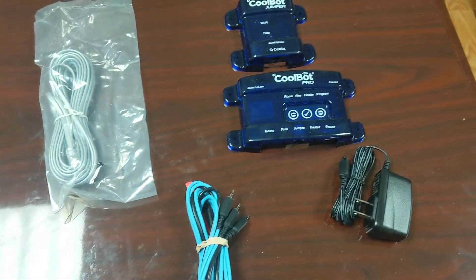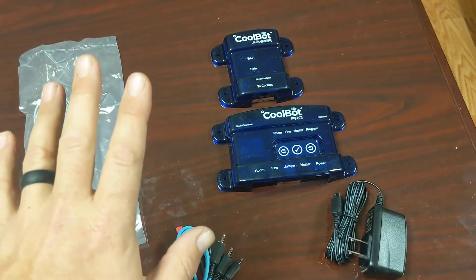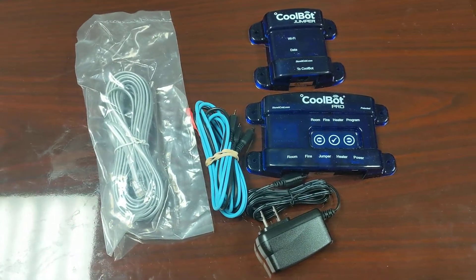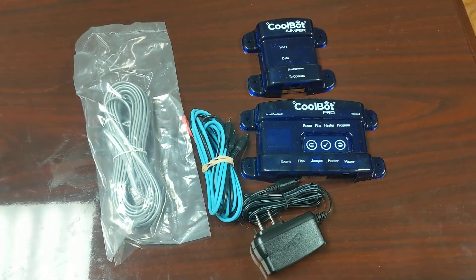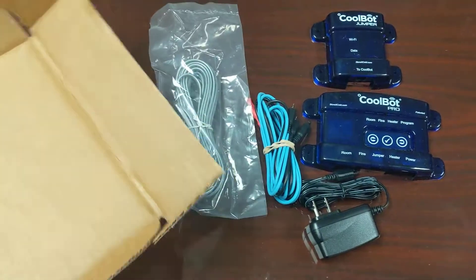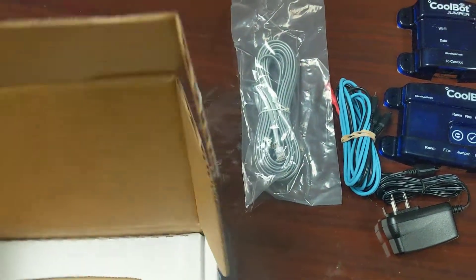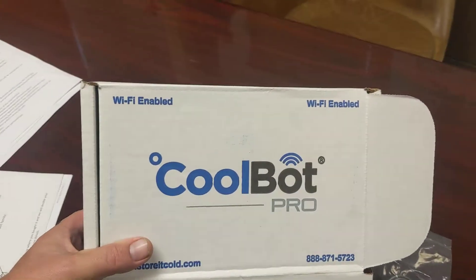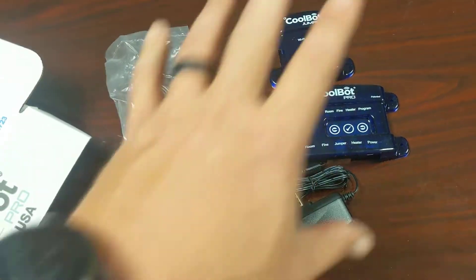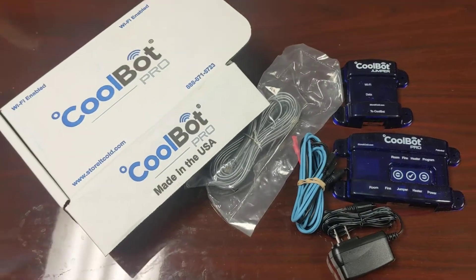Right now we have a bus that we're converting. We've insulated all the walls and have the AC unit installed. When we get that finished up, we'll be mounting this in there to turn the AC unit into a refrigerator. This is a killer invention — honestly something I've been excited about for years. I got one years ago and just kept it in a drawer. We finally hooked it up on our refrigerated trailer, and then I got this newer version for the bus we're putting together.